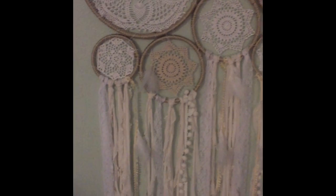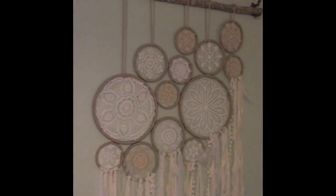And this is the final project. As you can see I attached all the different materials that I bought, just pretty much staggered them and secured everything and hung it up. And I think it looks great.